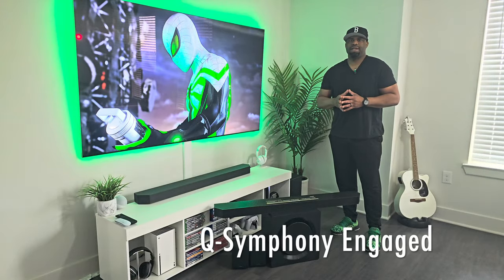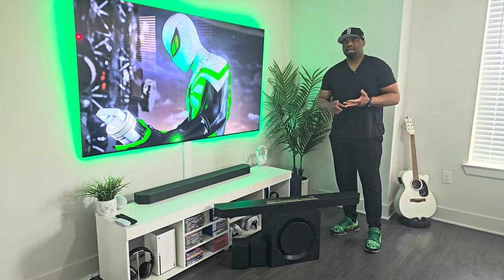Let's take a moment to listen to the Q990D while playing games, watching movies, and watching sports.